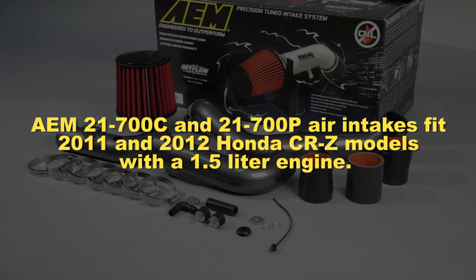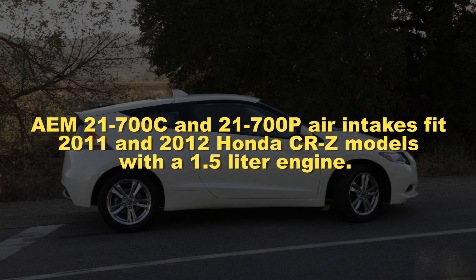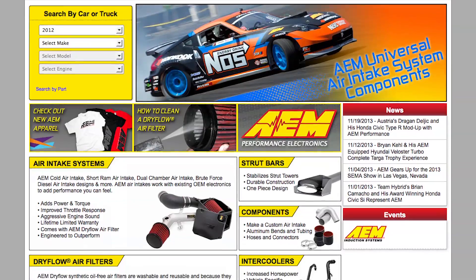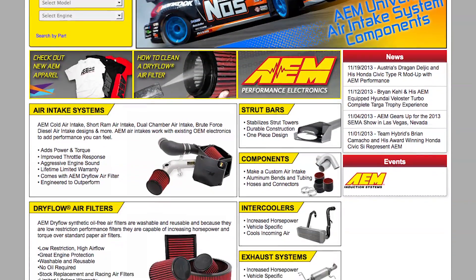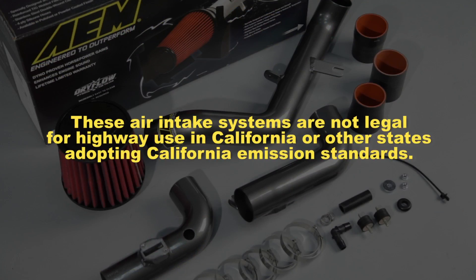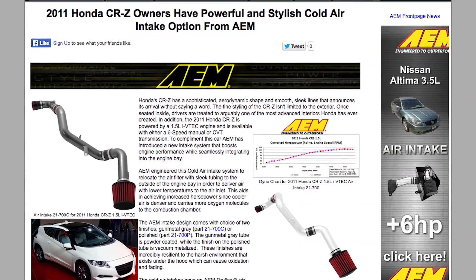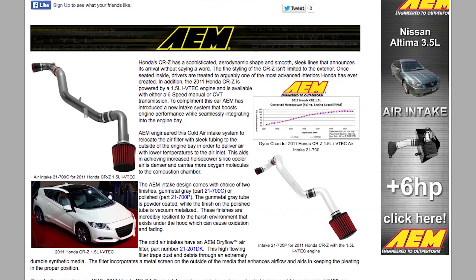AEM 21-700C and 21-700P air intakes fit 2011 and 2012 Honda CRZ models with a 1.5 liter engine. See the AEM catalog or AEMintakes.com for the complete model list and details. These air intake systems are not legal for highway use in California or other states adopting California emission standards. Check AEMintakes.com for up-to-date information on emissions legality for specific parts on specific vehicles.